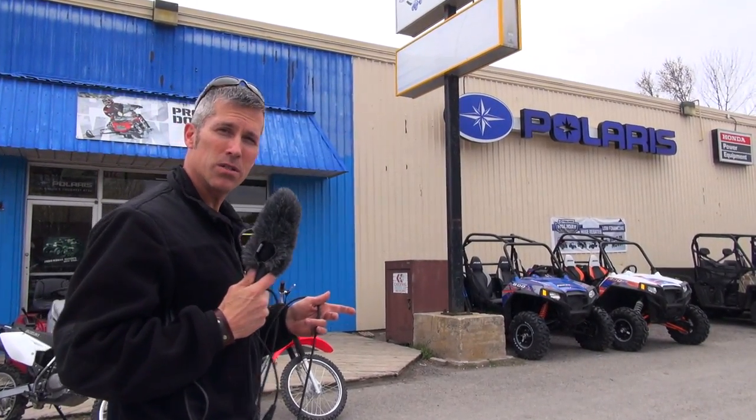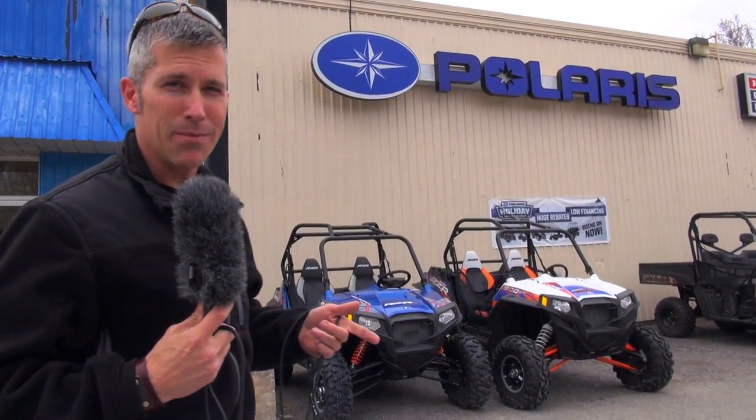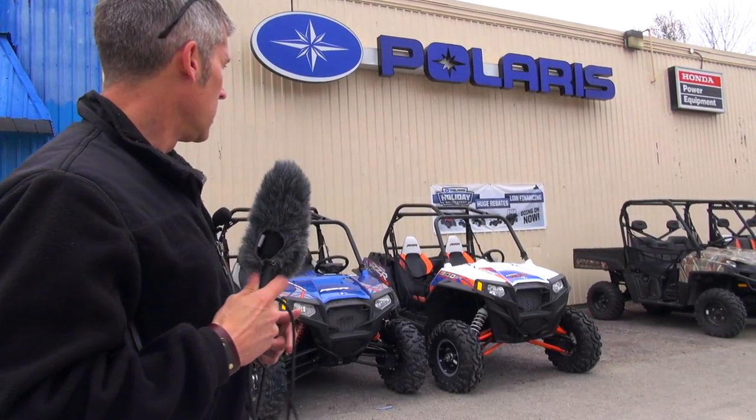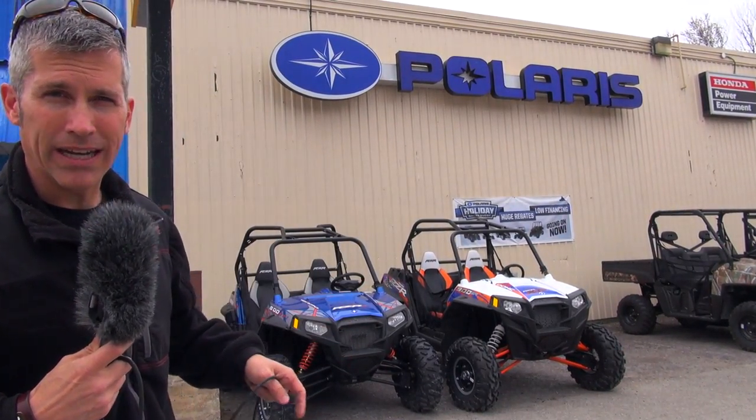So I'm at Black's Corners Power Sports. Steve is here with us today. He's gonna tell us a little bit about these machines that we're gonna be test driving. It's gotta be the 900s because they have a lot of power and that's what we want. There's one missing there — that's our ride. Let's go around the corner and take a look at them.